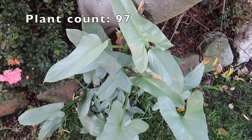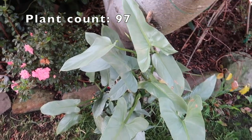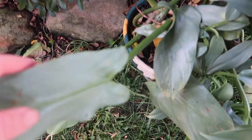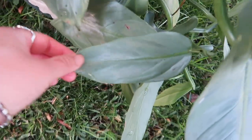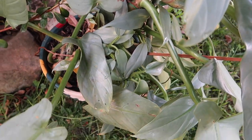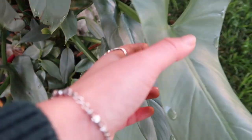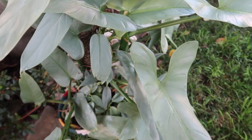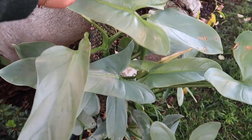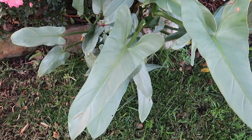This is my philodendron hastatum silver sword - this is the last plant I have outside. I want to show you how its leaves grow as this plant matures. This is a quite mature leaf and its newer leaves are more of an oval shape. Just be careful - there's also a philodendron silver snake whose leaf shape looks quite similar to this even when it's mature. But the silver sword's mature leaves look like this, so when you're buying juvenile plants it's actually very hard to ID them.